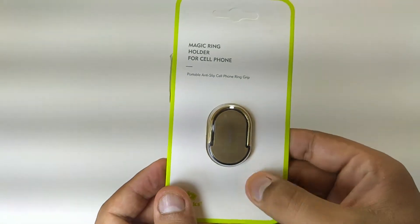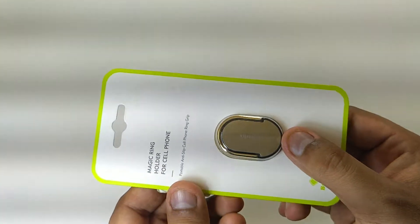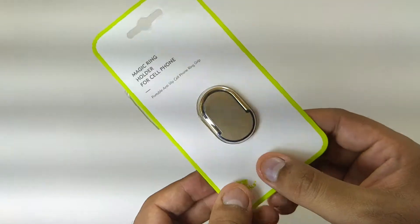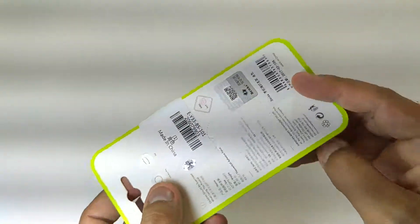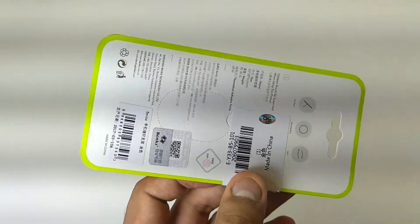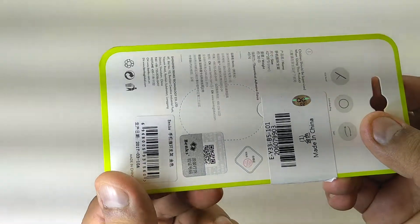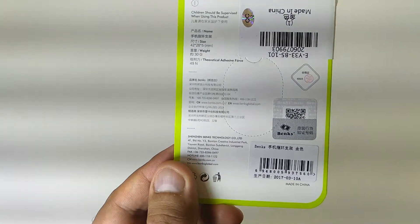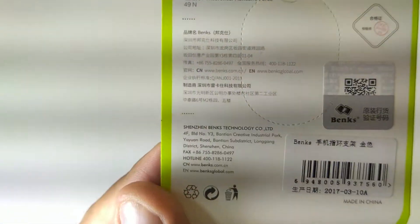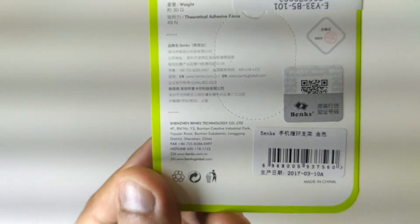Hi guys, Android Ninja is back again with another video. This time I have a product called the Benks magic ring holder. I actually don't even use it, so I just thought to give you a review. I'm just looking at it — let me show you what it says in the description. As you can see, this is a real product.